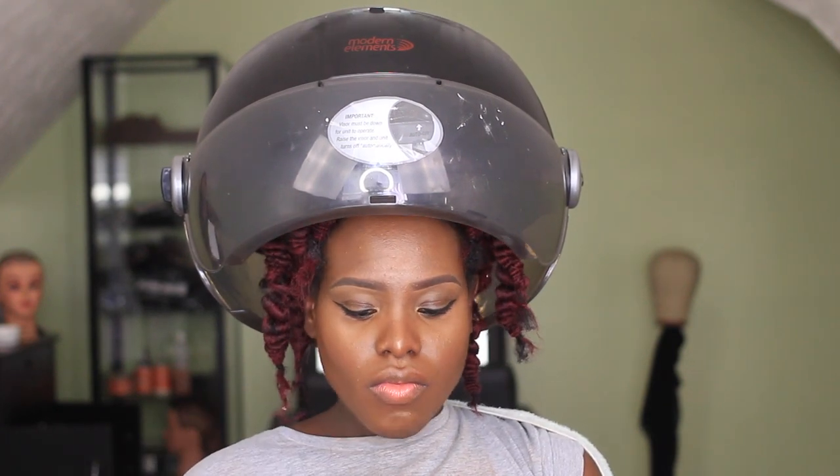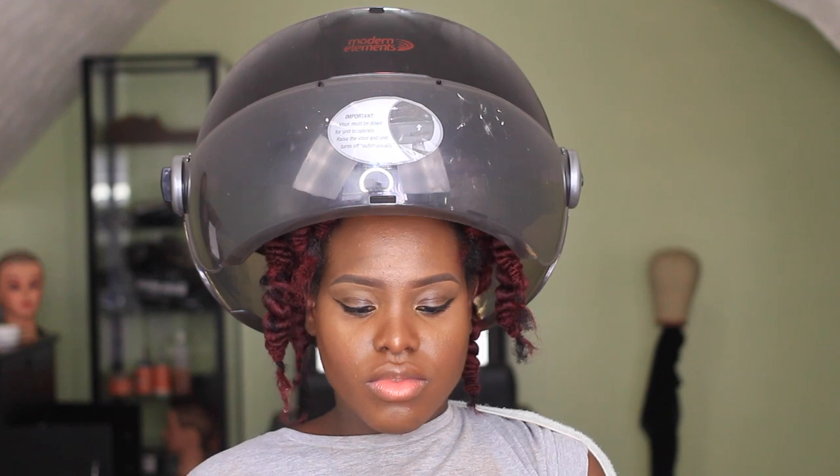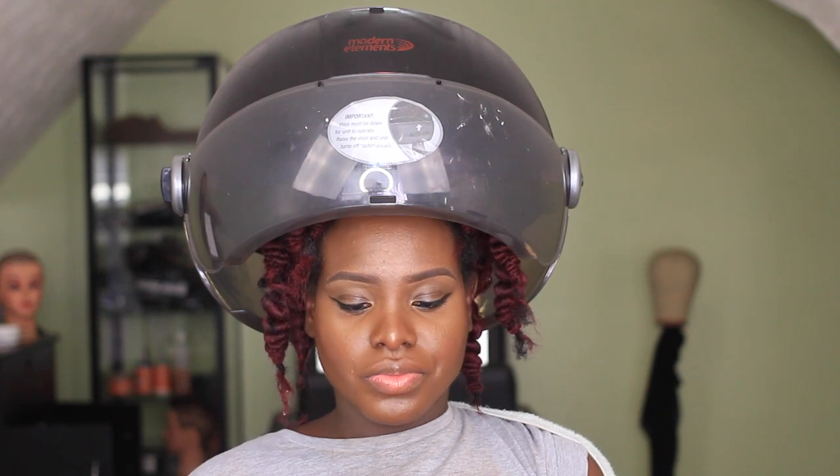Now I'm done dipping the hair and I'm just taking out all the excess water. Then I sat under the dryer for about 20 minutes eating some popcorn and talking to my friend. Once it's nice and dry, all you need to do is take out the thread.